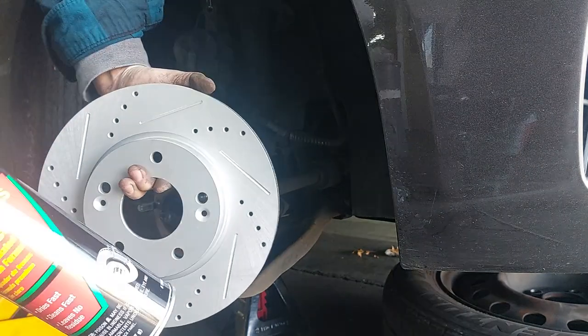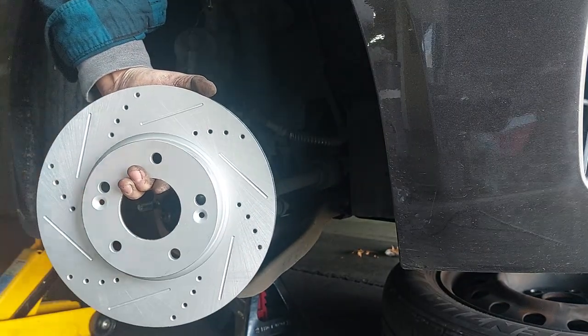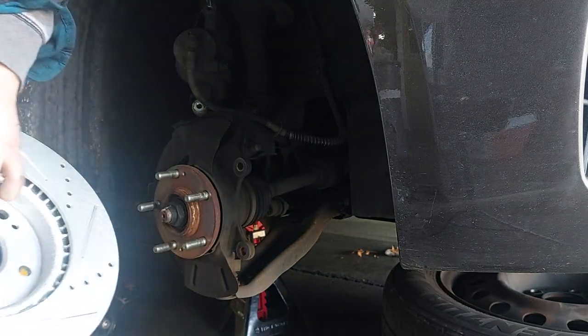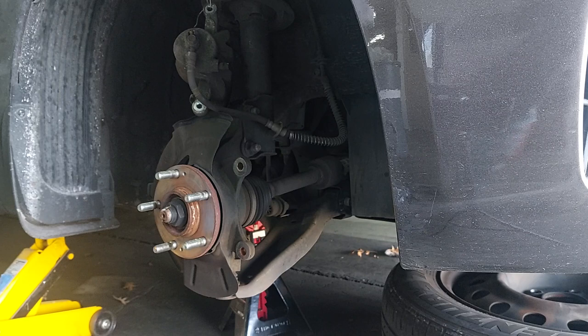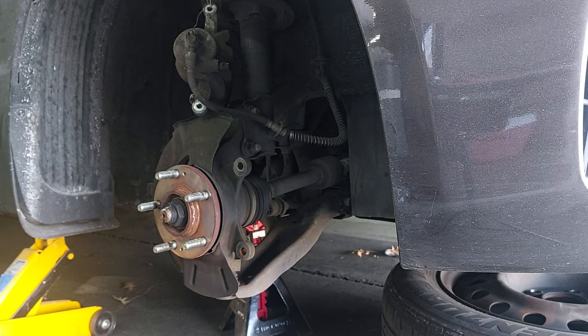I'm going to clean these off with some brake cleaner, getting any gunk that might be on these from shipping.